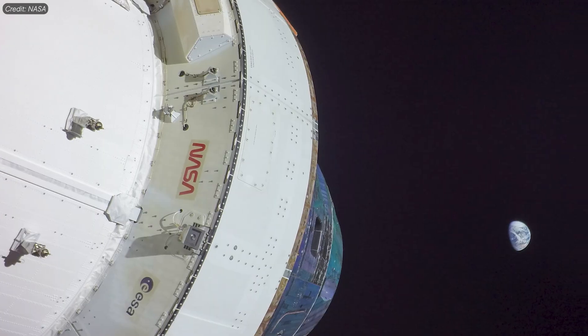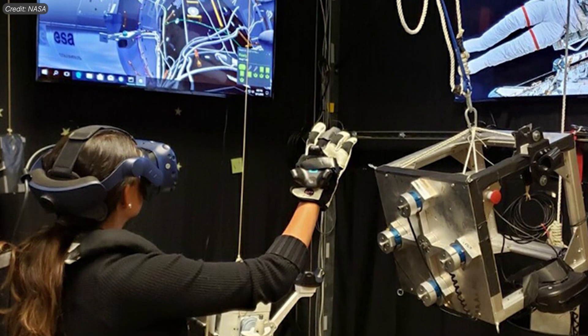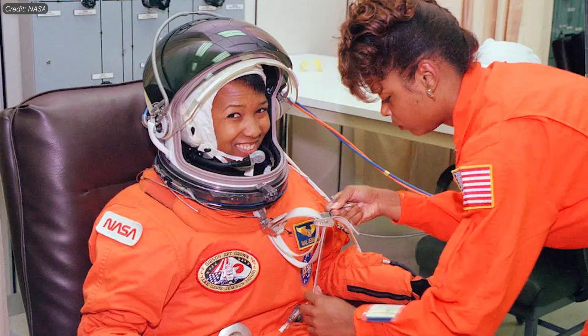NASA's Artemis program is working to return humans to the moon for the first time in over 50 years. To prepare, astronauts will complete rigorous training. This includes studying rocky terrain, using VR to model landing on the moon, and preparing for spacewalks at the bottom of a pool. Throughout their training, astronauts will also practice working in their famous spacesuits.